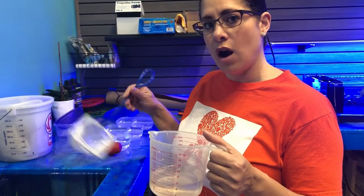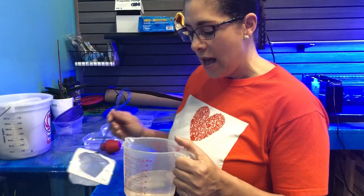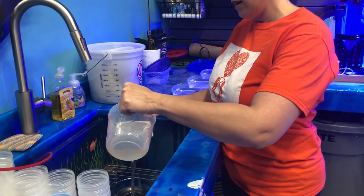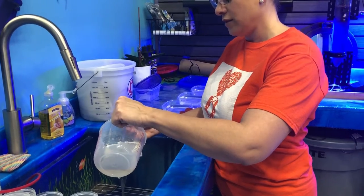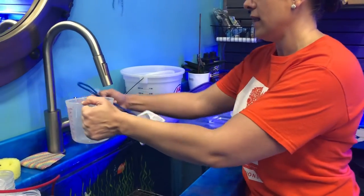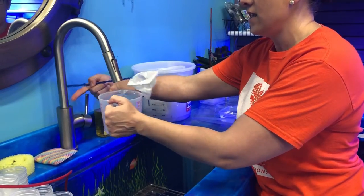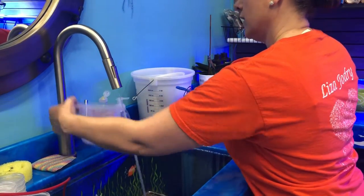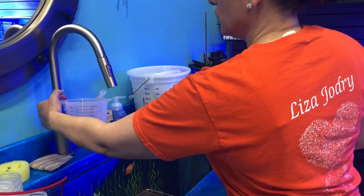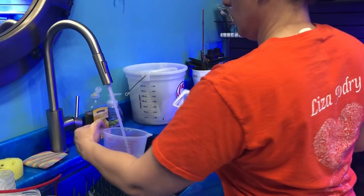Axolotls are in fresh water and we are using our RODI water for them. So we're doing our best, and I'm so excited that at least we have some survivors. Our brine shrimp hatchery has so many brine shrimp in the water that even a little tiny bit will go a long way.